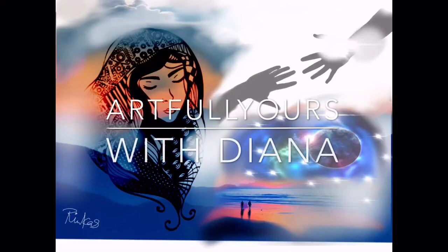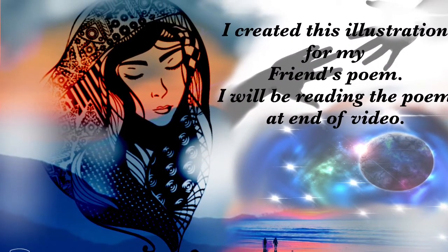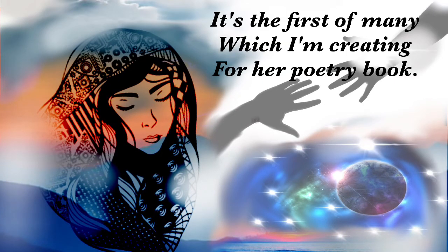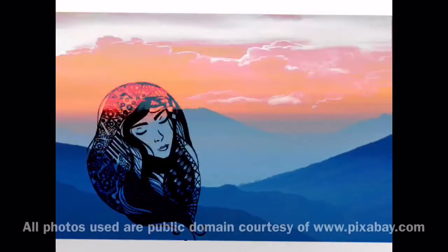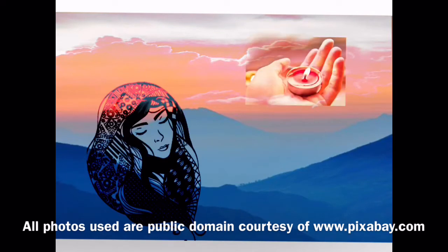Hello, this is Diana with Artfully Yours, and welcome. I created this illustration for my friend's poem. I will be reading the poem at the end of this video. It is the first of many poems which I will be creating for her poetry book. All photos used are public domain, courtesy of www.pixabay.com. I'm working with digital art collage.